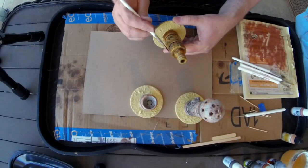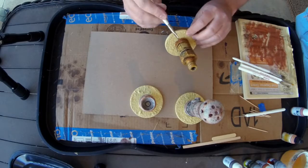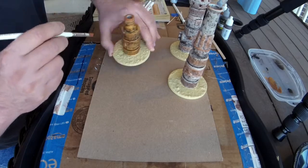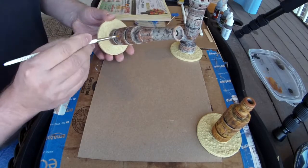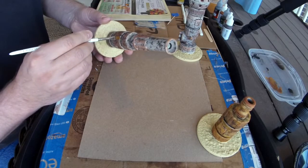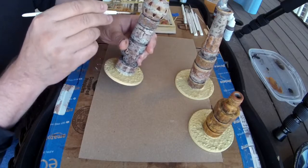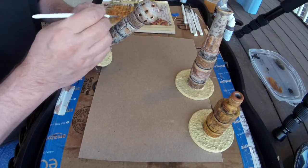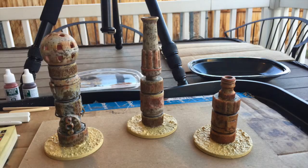Next we'll take some dark rust paint and dry brush some areas of the shorter pylon to give contrast to the raised areas. Then use a very light rust paint to catch some edges and create highlights — a little dry brushing here and there to make things stand out. I could have called this done a long time ago, but I was having too much fun with the rust effects, so we ended up with some very rusty pylons that look like they were just dug out of the earth.